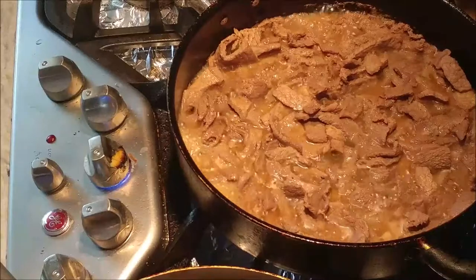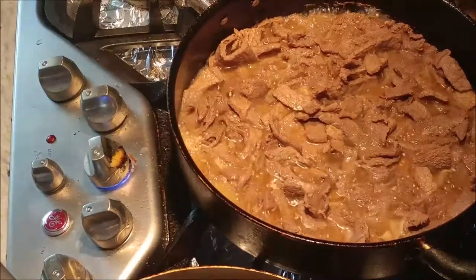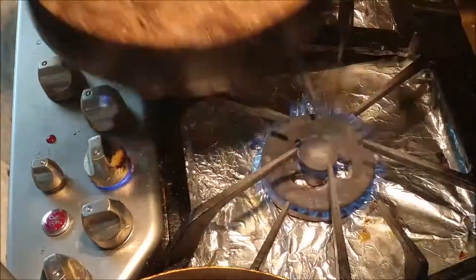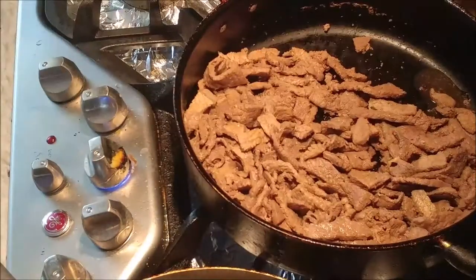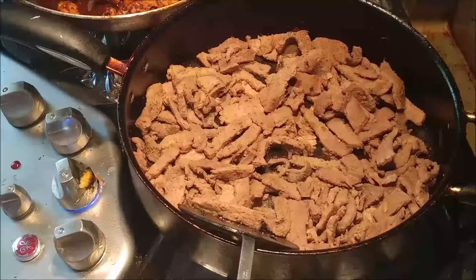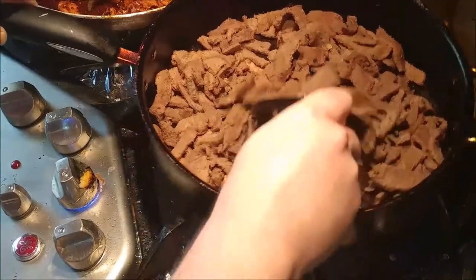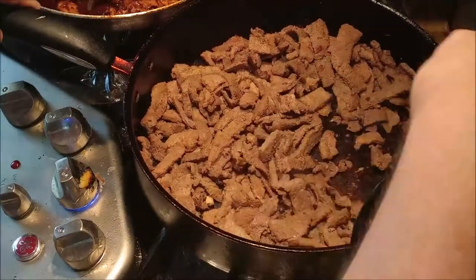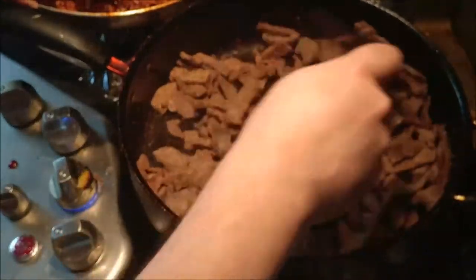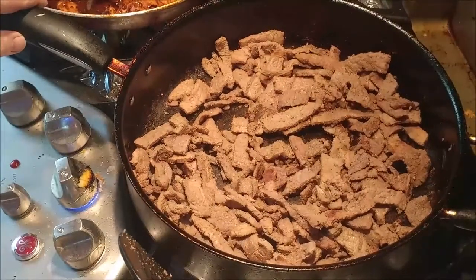If there's too much liquid with the beef and it's taking too long to boil it off, you can dump some out — that's what I'm about to do. I've drained off a lot of the liquid so it won't take as long to boil away. Now that the water's been boiled away from the beef, we want to stir-fry it a little longer to get a nice sear, which will give us some extra flavoring. A little bit of sear, but not too much.